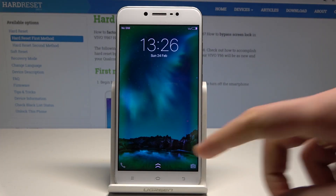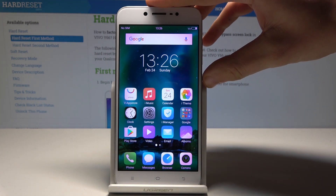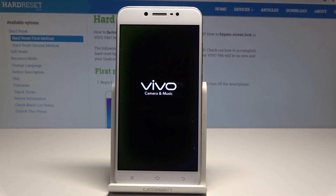I have a Vivo i66 and let me show you how to enter fast boot mode on this device. At the very beginning, let's start by pressing the power key, choose power off, and wait until your device is completely switched off.